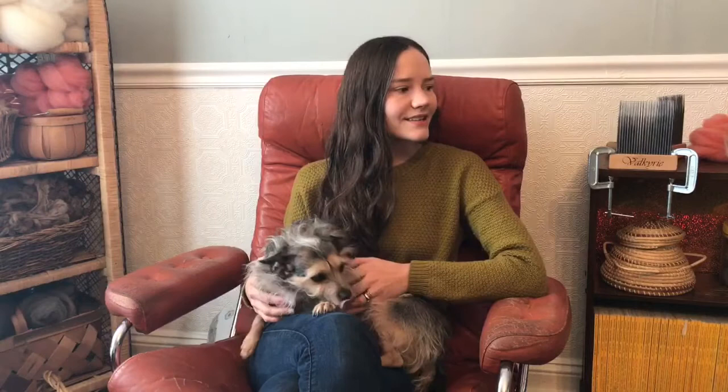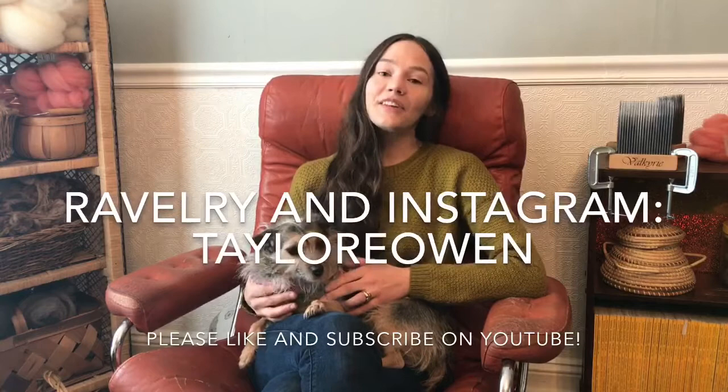Thank you for taking the time to watch this video — and sorry for my weird hair throughout the recording, which distracted me throughout editing. You can find me on Ravelry and Instagram as Taylor E Owen. If you have any questions or comments, please leave them below this video here on YouTube. I always look forward to hearing from you and sharing in this community.